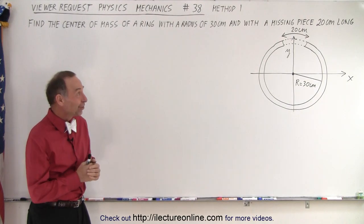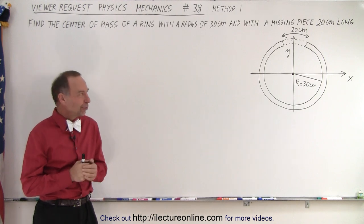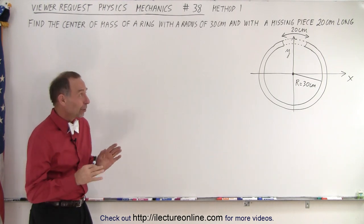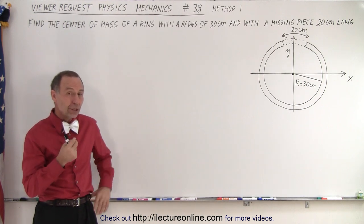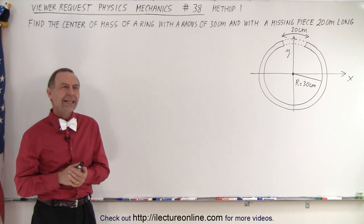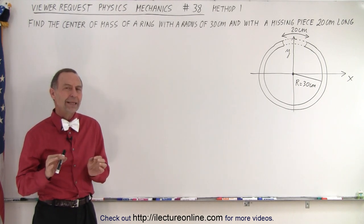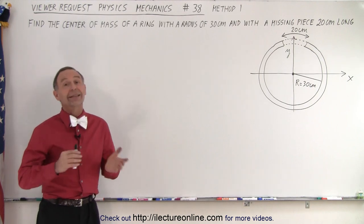Welcome to iLectroOnline. Here's another very interesting viewer request video. What was unique about this one was at first when I looked at it, I thought it was a complicated problem because we need to use a method that requires calculus. But then I actually figured out that there might be an easier way to solve it, at least to get an approximate answer without calculus.